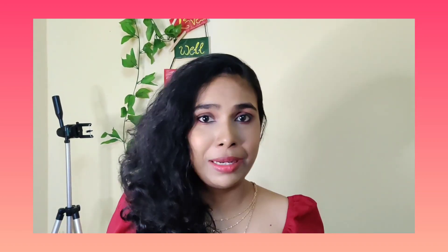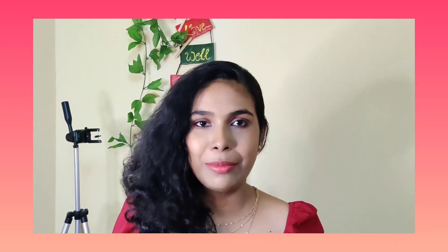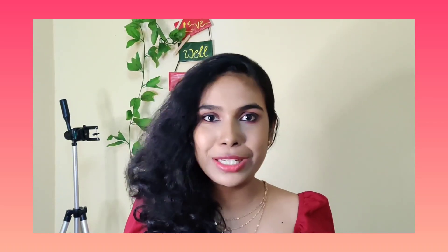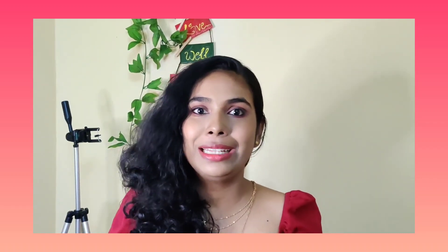I am ready now. I am ready for you. I am ready for a professional tutorial.